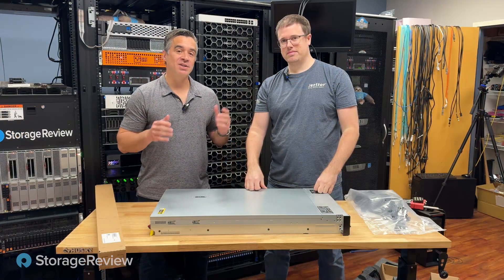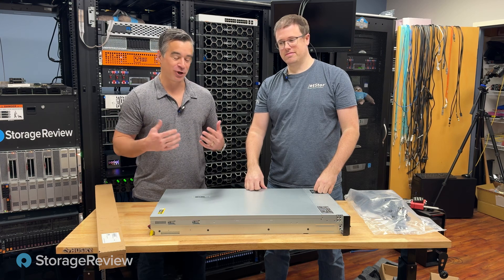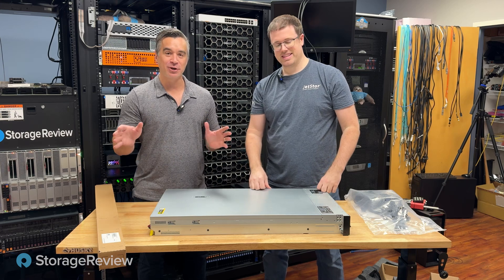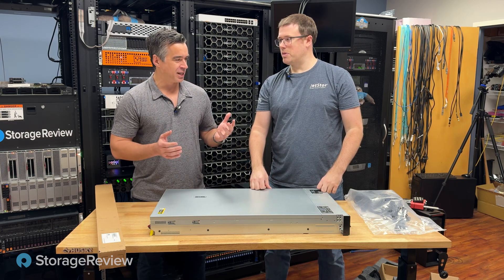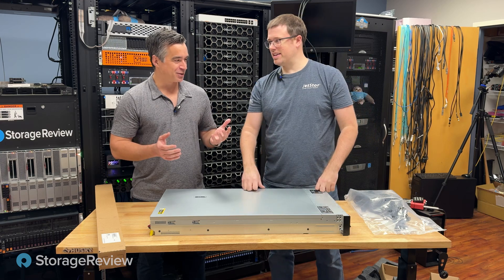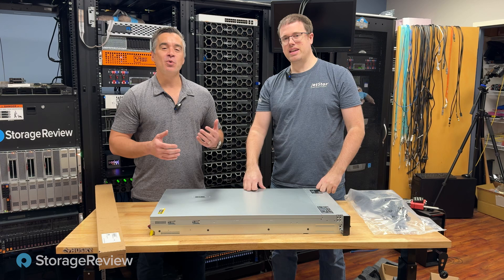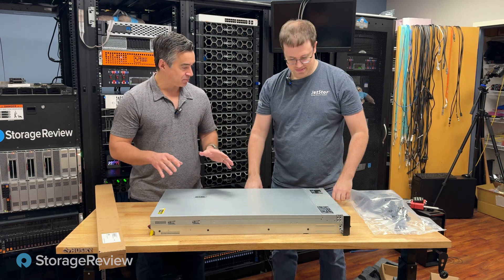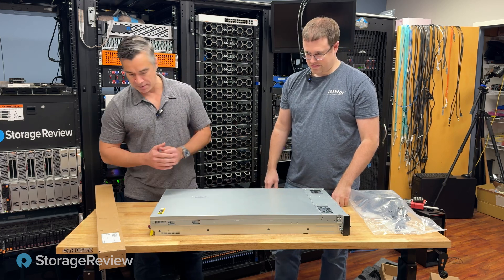I've got this unboxed and Kevin joins me now. If you notice a mild continuity problem with my different shirt, it's because we got distracted once we got this on the operating table. Something lit on fire, smelled like coconut oil. We dealt with a problem, but here we are. We've got the system out. What stands out to you before we pop the lid?